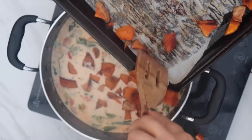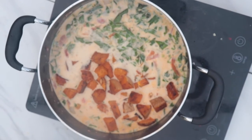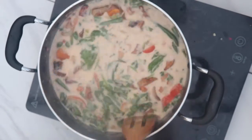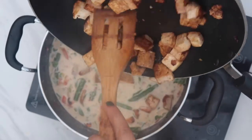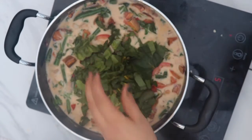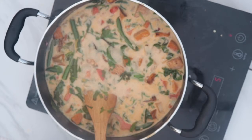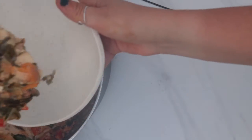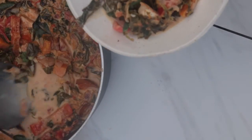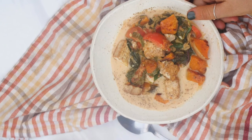We're almost done. I'm adding the roasted squash into the pot along with the freshly fried tofu, and giving it a really good mix. I'm adding some extra chard here, but that's pretty unnecessary unless you really want a lot of greens. Now I'm serving it up in a bowl, making it pretty with some extra squash. Enjoy!